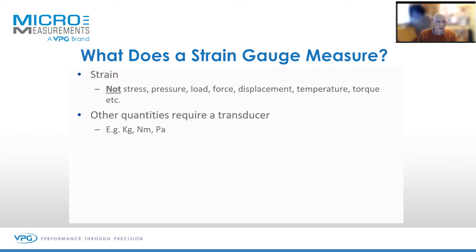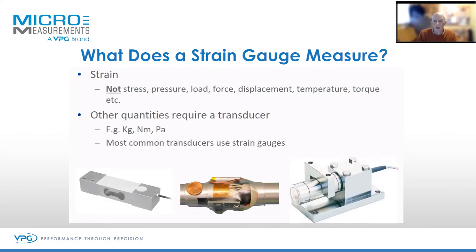You can, however, buy a load cell to measure 20 kilos that happens to use strain gauges. So here are a few pictures: a typical point-of-cell weigh scale, perhaps a torsion measurement, a drive shaft, perhaps a silo weighing system. These are all strain gauge based measurement devices.